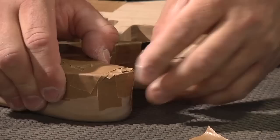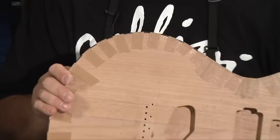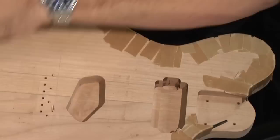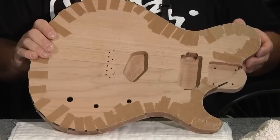Hey everybody, so what I've done today is we've routed the channel for the binding and installed the binding — we're going to let it dry overnight. Then I'll remove all the tape probably tomorrow and we'll have to scrape everything, sand it, and blend it real good. Thanks for watching, we really appreciate it. Please subscribe to our channel and like us as well. Everybody have a good day now, see you next time.